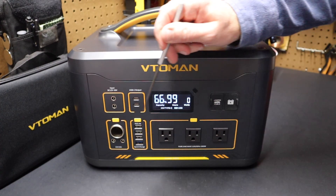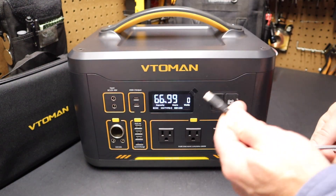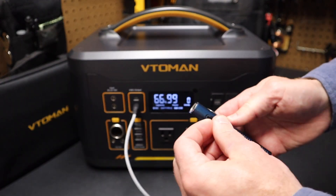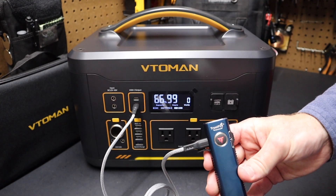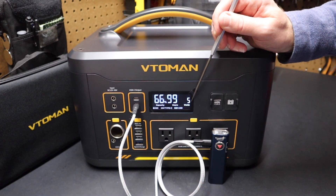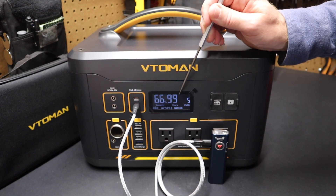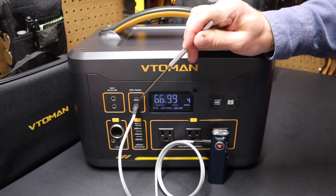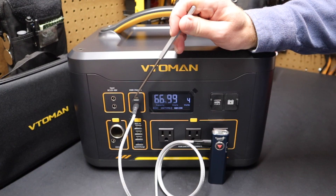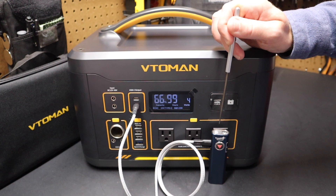I'm going to turn off the AC and DC buttons and just have the USB-C on. I'll take a USB-C cable, plug it in here, and then plug in this Trustfire flashlight — it has a USB-C port right on the side. The red light comes on and it starts charging. You can see this flashlight is drawing five to six watts off these ports. So it tells you the draw, the hours, and the estimated time remaining in the battery.